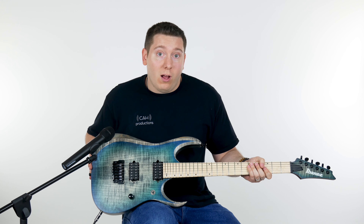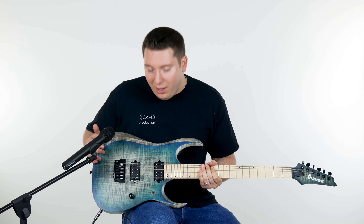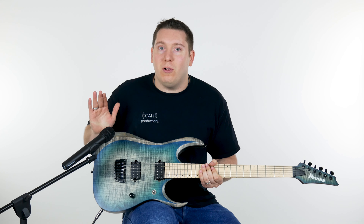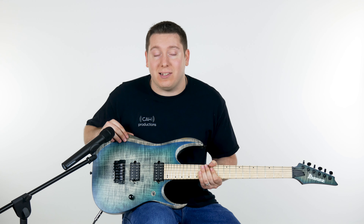To start off we're gonna take a look at the finish on this, which is a gorgeous satin finish. It's a stained finish so we have a beautiful sapphire blue burst. Honestly, no offense to gloss finishes out there, but I love a satin matte finish — it feels fantastic. And the same goes for the neck on this thing.